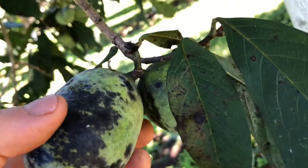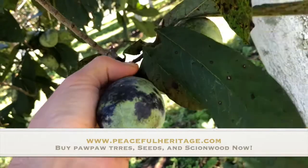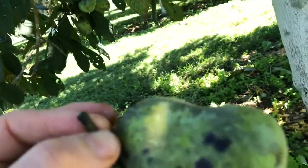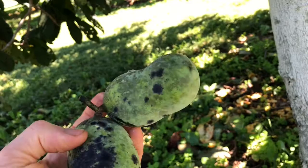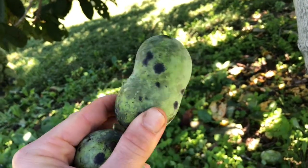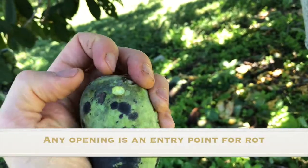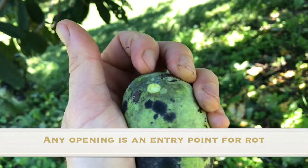If at all possible, you want to have that stem attached to the fruit when you go to pick it. So if you were to pick this cluster for market, it'd be best if you could cut it with a little pair of snips — you see how I have that stem on there. That's going to help these pawpaws keep, because when that rips off, if you harvest it and you rip that off, that's an entry point for rot because the flesh has been opened up.